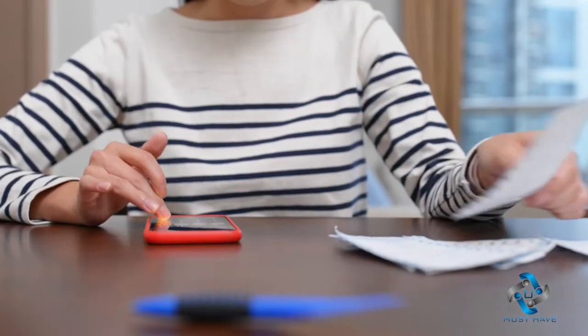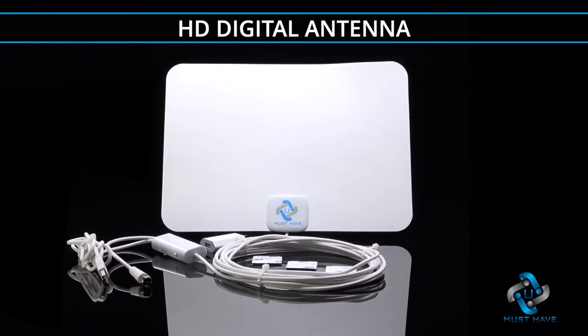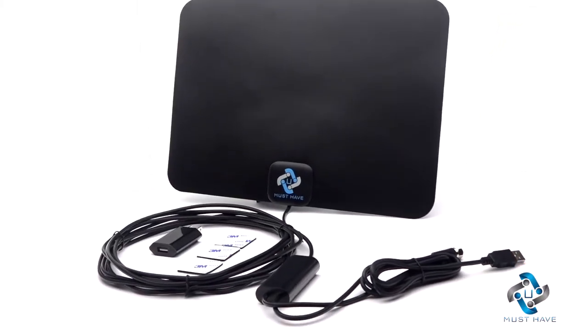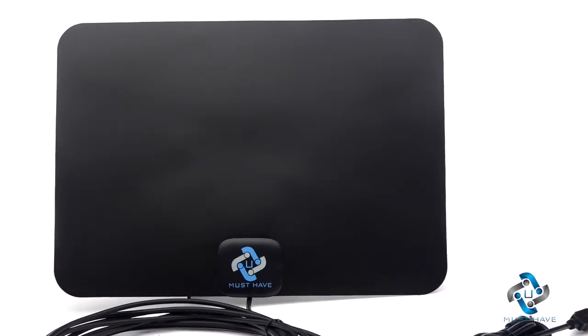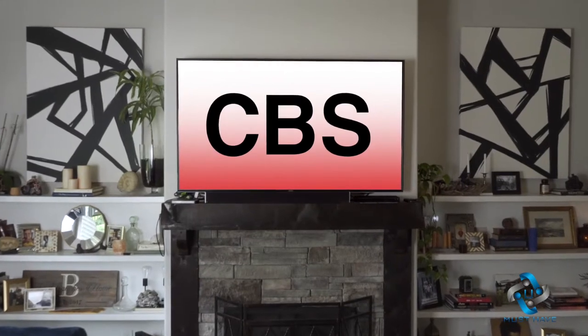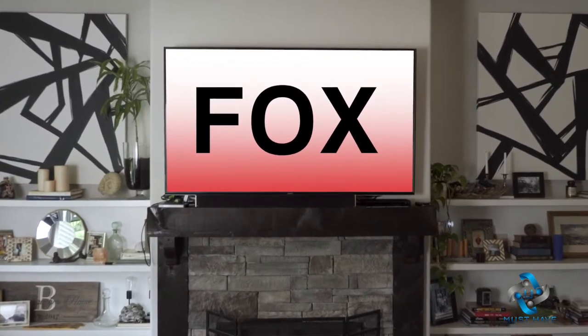Why keep paying those outrageous monthly bills for TV channels you never watch? It's time to cut the cord with the new HD digital antenna from You Must Have. Our amplifier signal booster with built-in next-generation smart IC chip and crystal-clear filter technology gives you easy access to high-definition programming from ABC, CBS, NBC, PBS, Fox, and so much more.